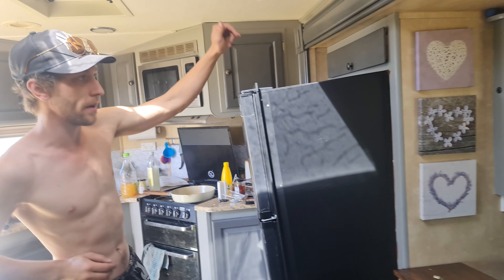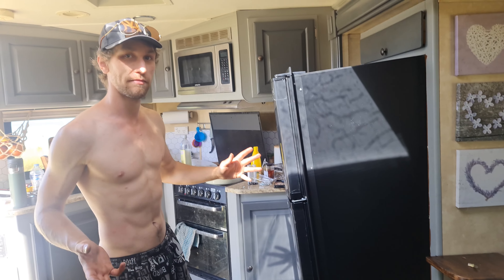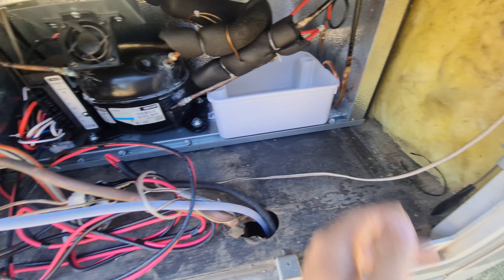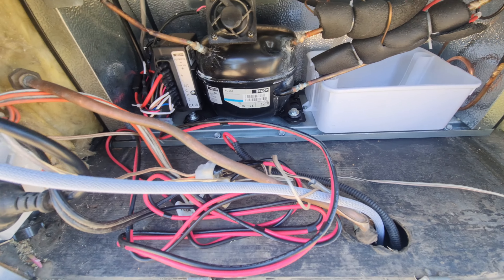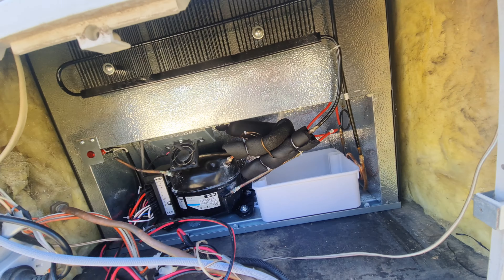I screw four in there, push it back flush, and then it'll be sitting on that, and then I screw them in here. We're going to get some black screws so it'll look a bit nicer — black on black — and that'll hold the whole front where it's supposed to be. Then I go straight through the metal in the back. I also put three bolts through here to secure the back down — probably don't really need to, but why not.